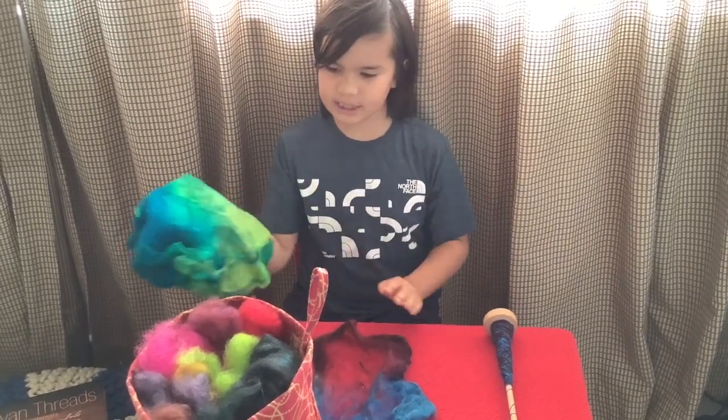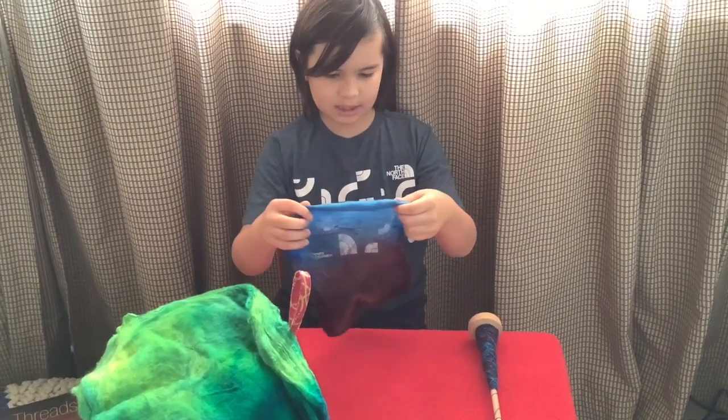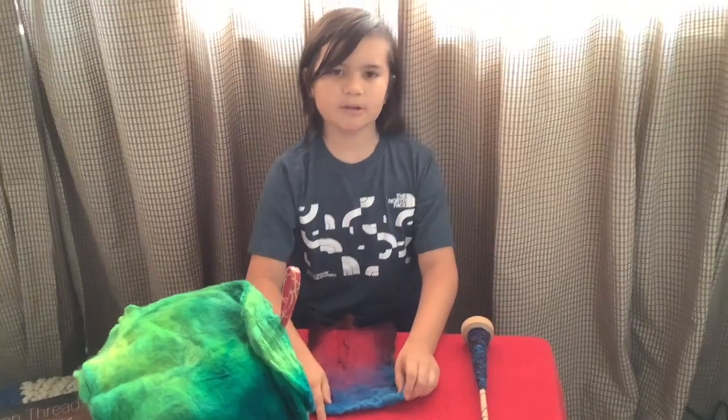These are all hand-dyed. Today I will be finishing this stack that I have here, so I'll move to the front of the table so you can see, and let's get started.